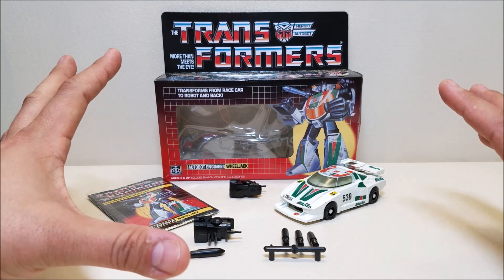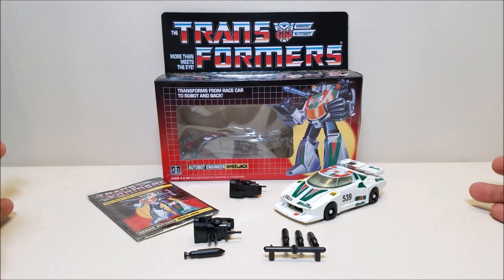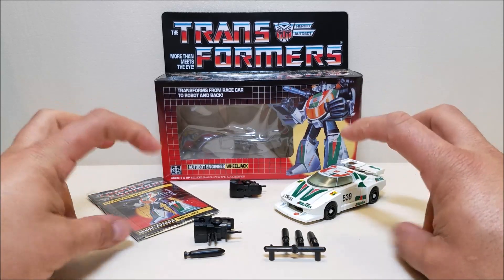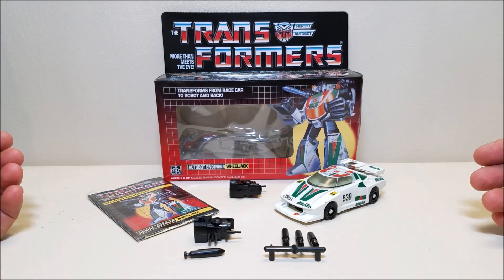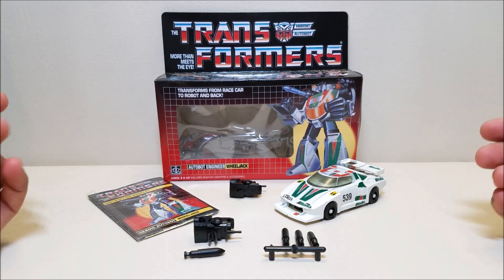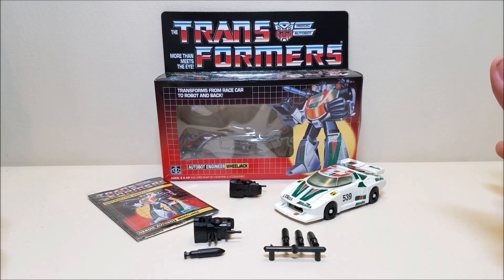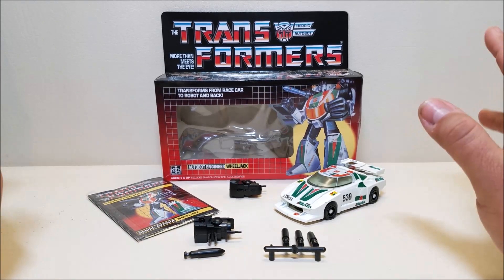So I was very happy to find this guy. I've had very good luck so far with these unofficial reissues, as they're called. The quality on them has been very good, and I've been very happy with them. So I pulled the trigger on Wheeljack, because he's one that I have always wanted.